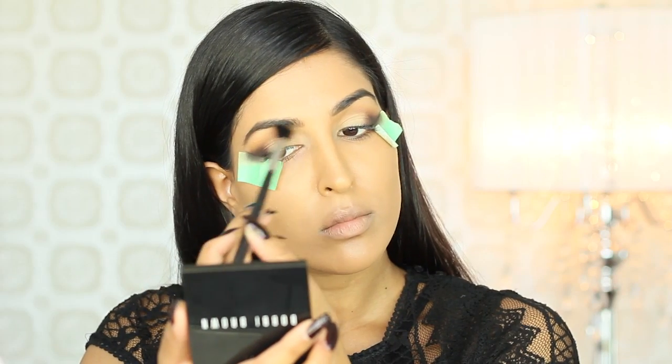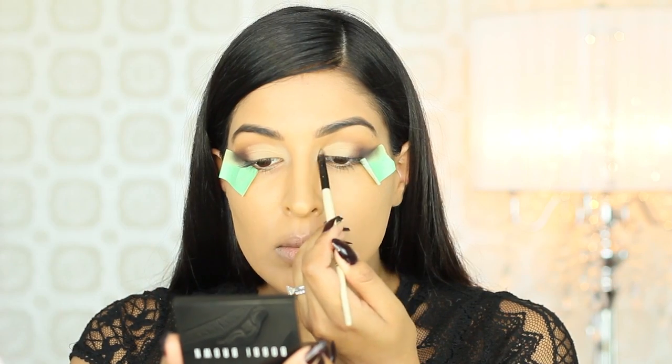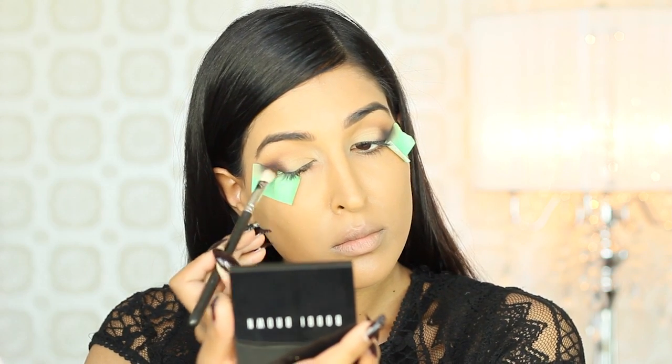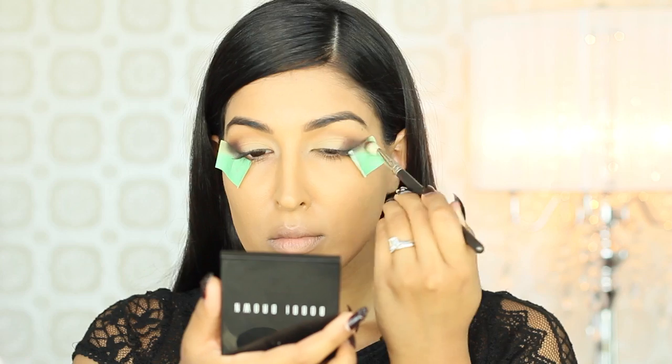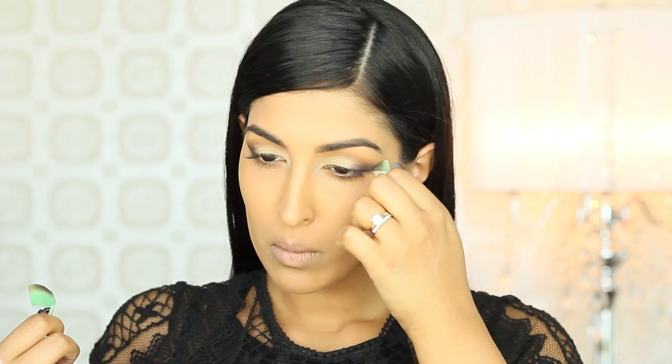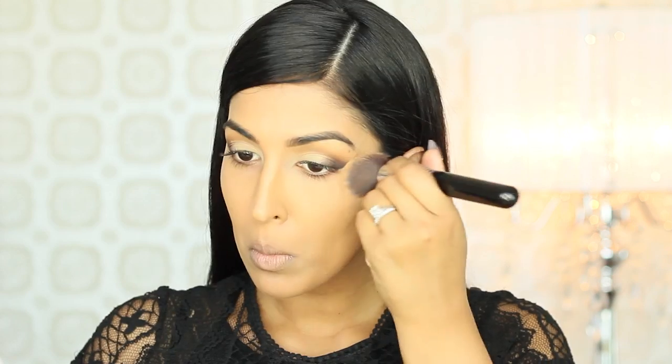Once I buff that on, I'm just going to go through and pick up all of the shadows that I applied in the beginning and really blend and buff all of those out so that there's no harsh lines and everything looks nice and seamless. Now that we're done with the top lid, I'm going to gently take that tape off and grab my foundation brush and just clean up any of that foundation that might have come off when removing the tape.